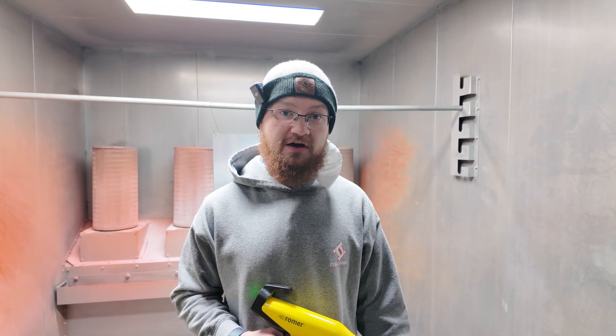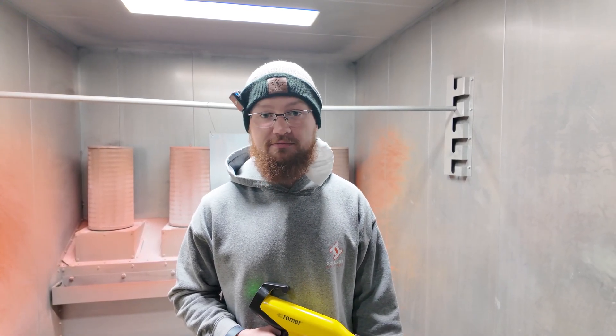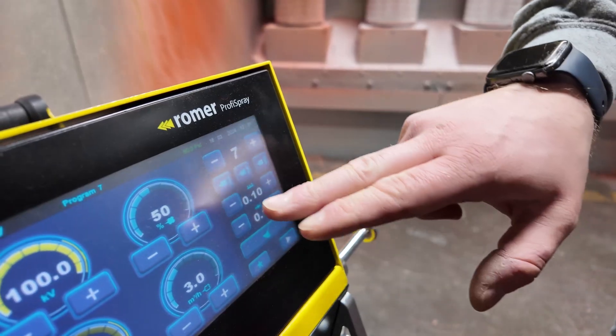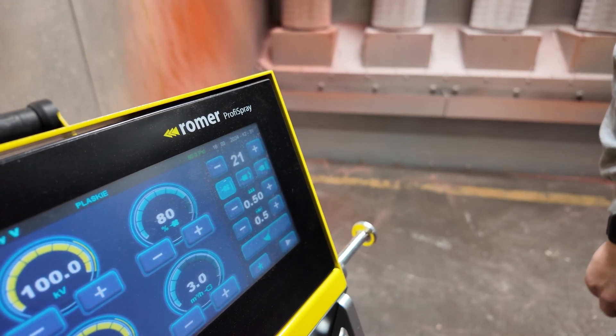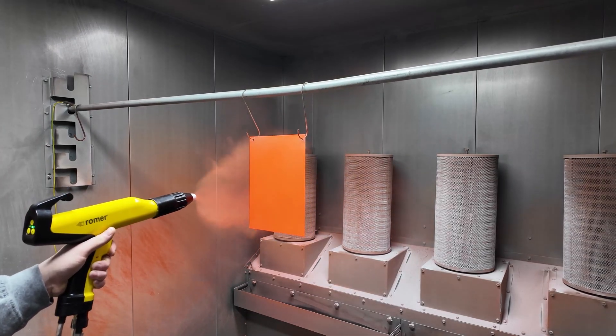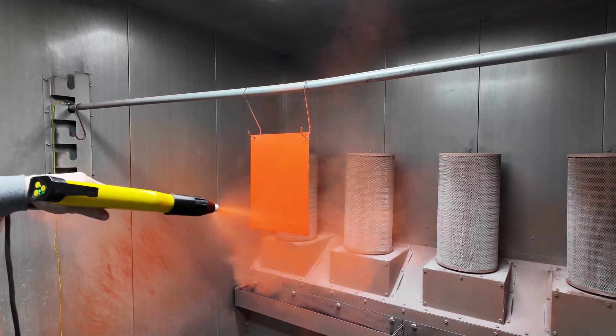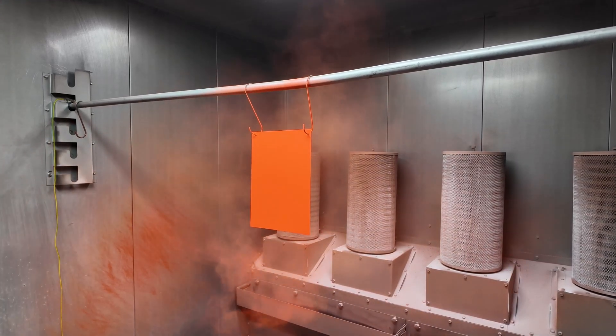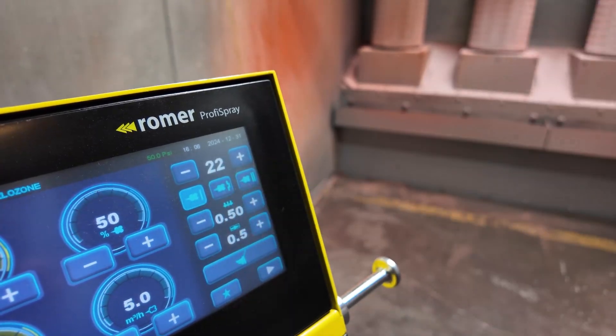Now that we've gone over the features of the system, let's do the application process by checking out the factory presets. Here we have an aluminum sheet and we're going to go over the first coat setting. This preset is utilized when working with non-Faraday areas, simpler shapes, flat parts, and if you're only doing a single-stage coat job. Next, we'll be going over the Faraday areas for complex shapes such as this piece right here.